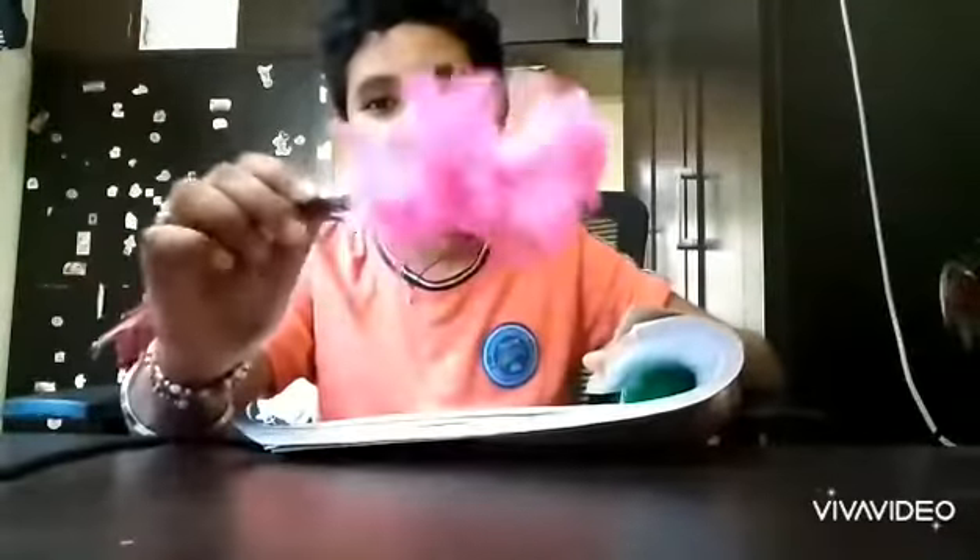You guys have covered it — now three, two, one, go! You guys can see pink feathers!